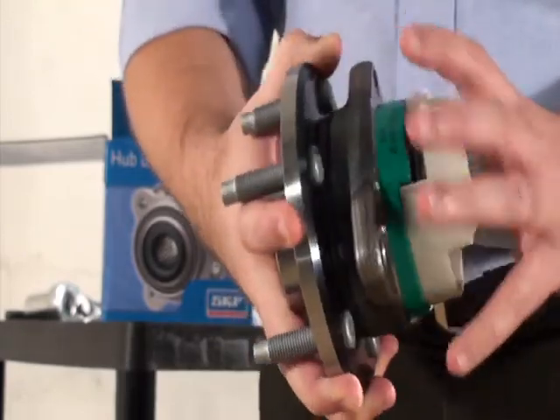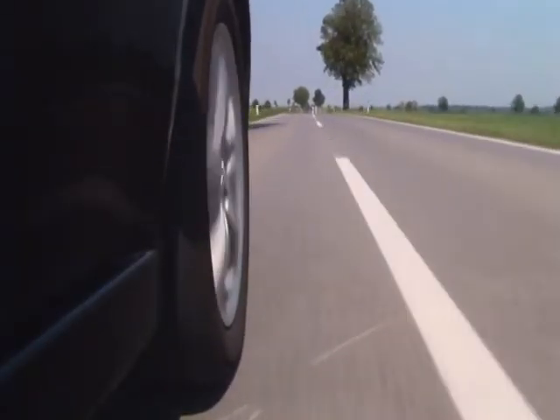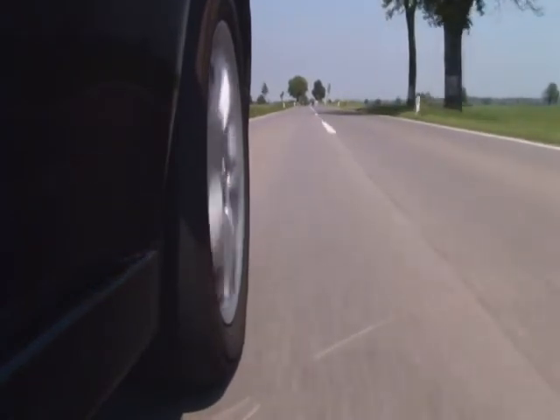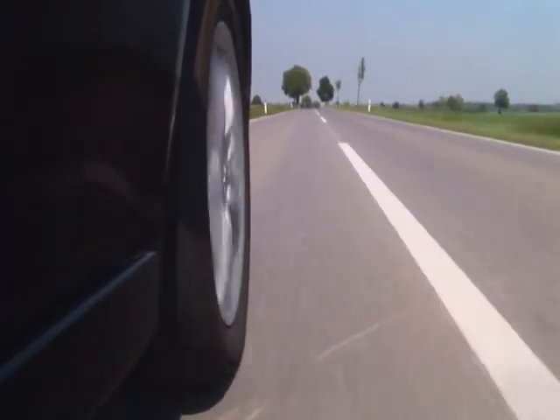Even though the hub bearing may feel rough when initially rotated by hand, after rotating on the vehicle for a few minutes, the soft crystalline structures break down into finer structures and the hub bearing rotates smoothly. There is no detrimental effect of the SKF GHG grease run-in. This is normal for high-performance grease. This image shows the SKF GHG grease magnified 200 times. The white specks represent the crystalline structures before the hub has been installed. This image shows the SKF GHG again after the hub has been run for 8 hours. You can see the crystalline structures have become much smaller in size.